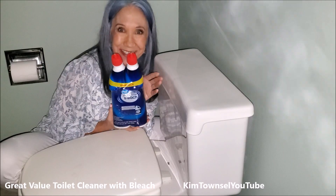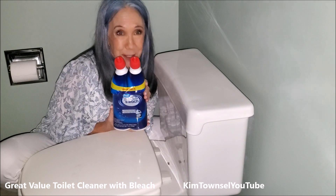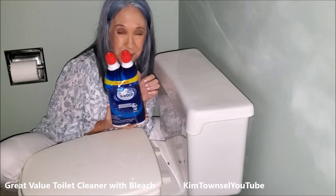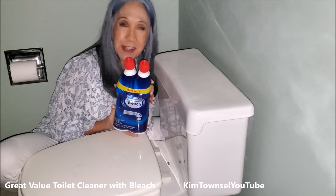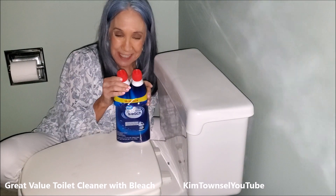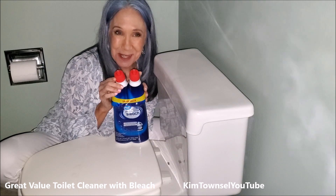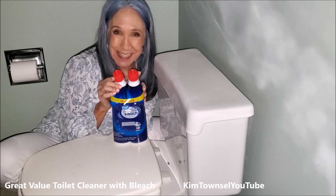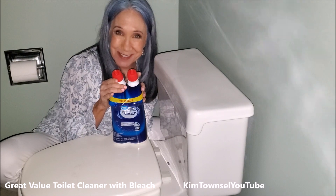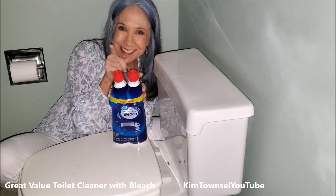Nice clean toilet! Thanks for watching my video about the Great Value Toilet Cleaner with bleach. Remember, it's free to like the video, free to leave a comment, and free to share this video. Check the text below — I'll provide a link on how you can buy either this product or one similar. Until we meet again, let's just help each other stay clean. Even though it might be embarrassing sometimes, the things that we have to clean — we still have to clean them, right? If you have time before you go, watch another video. Thanks so much. Bye bye.